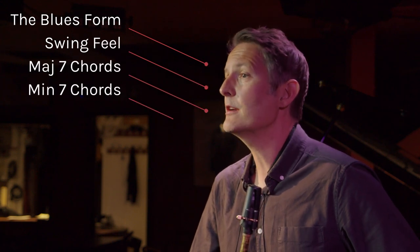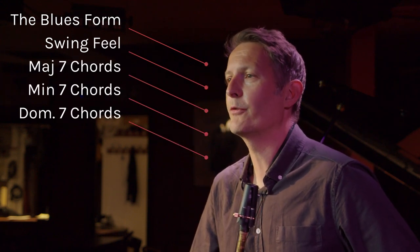The course is for anyone playing alto saxophone with some technical and music reading ability. In the course, we will cover fundamental topics to get you started improvising, such as the blues form, swing feel, and how to improvise over major, minor, and dominant type chords.